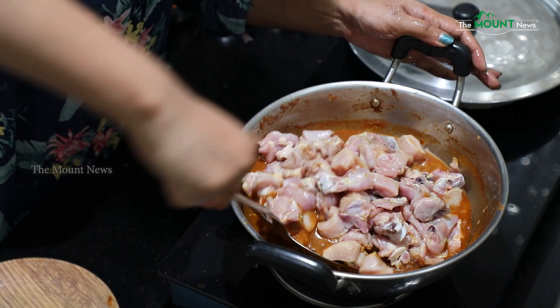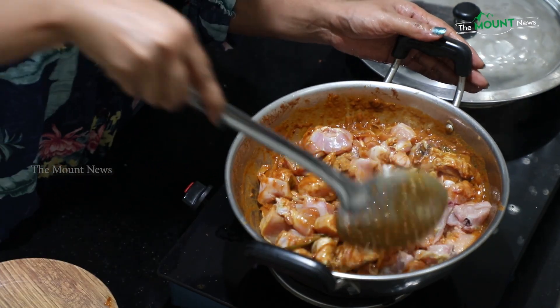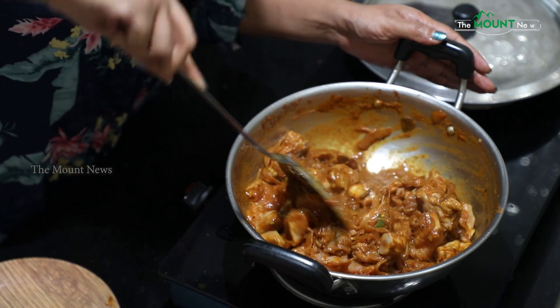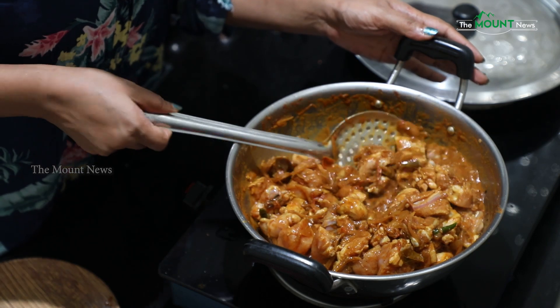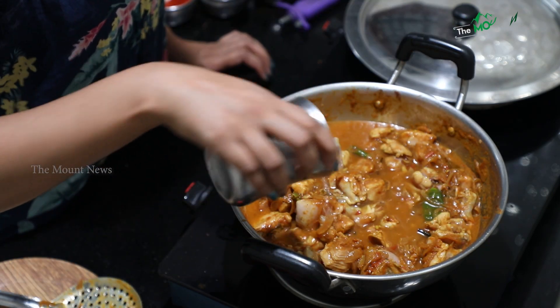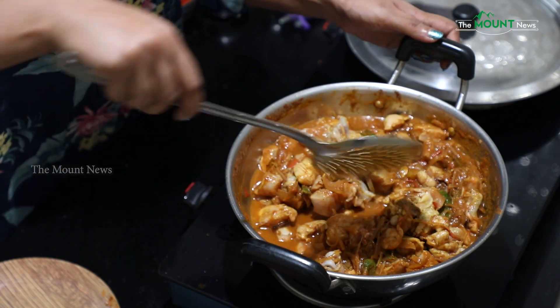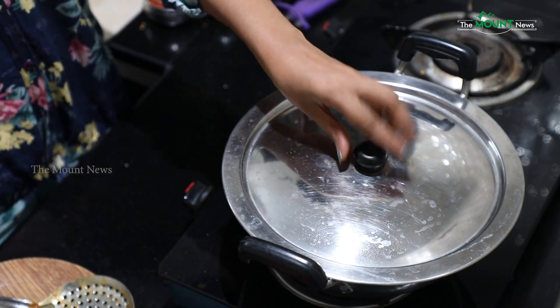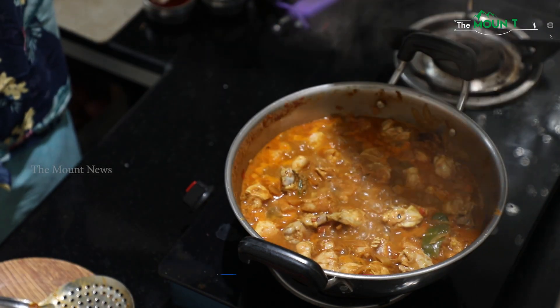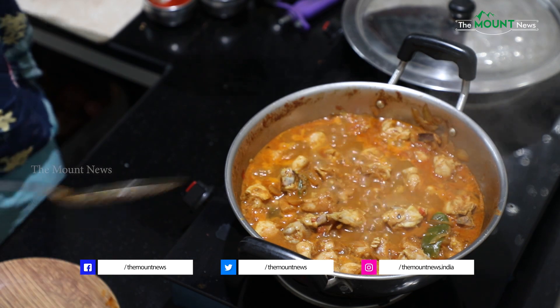I will add a little bit of oil — please add to it, not too little, it will be good. I will add light on my chicken. Put it in a little bit of oil and add 10 minutes. We will cook for 10 minutes. The chicken is dry.